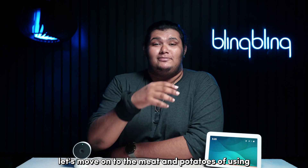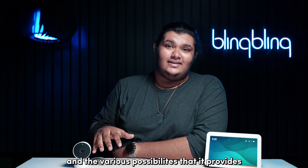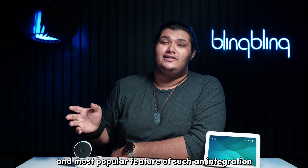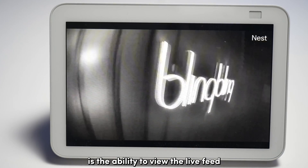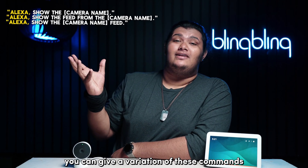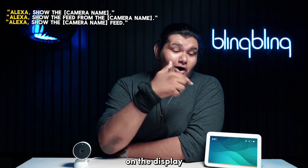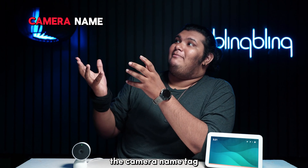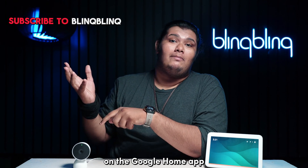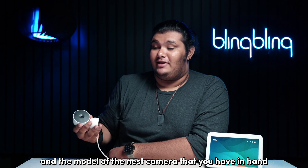Now that you're all set, let's move on to the meat and potatoes of using such an integration and the various possibilities it provides. The first and most popular feature is the ability to view the live feed of your Nest camera directly from your Alexa display. You can give a variation of these commands and Alexa should boot up the live view feed of your camera on the display. The camera name tag should be replaced with the specific name you've given your Nest camera in the Google Home app. The duration of the live feed depends on your Nest subscription and the model of the Nest camera you have.